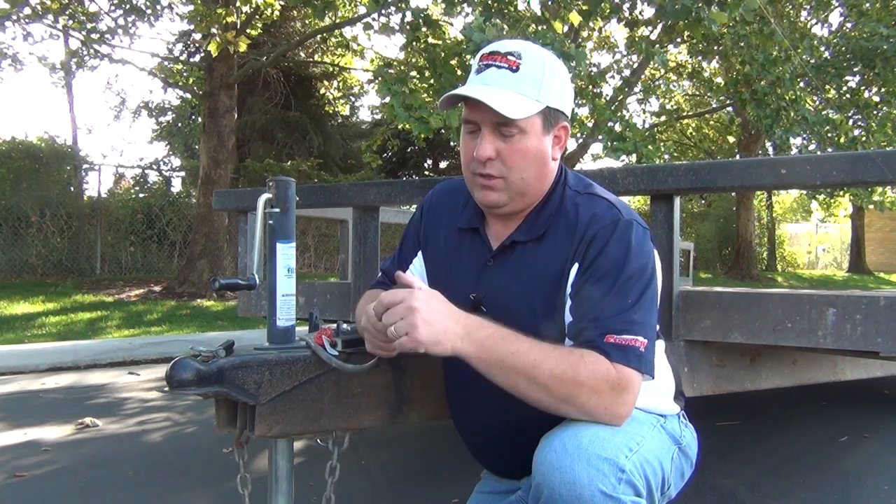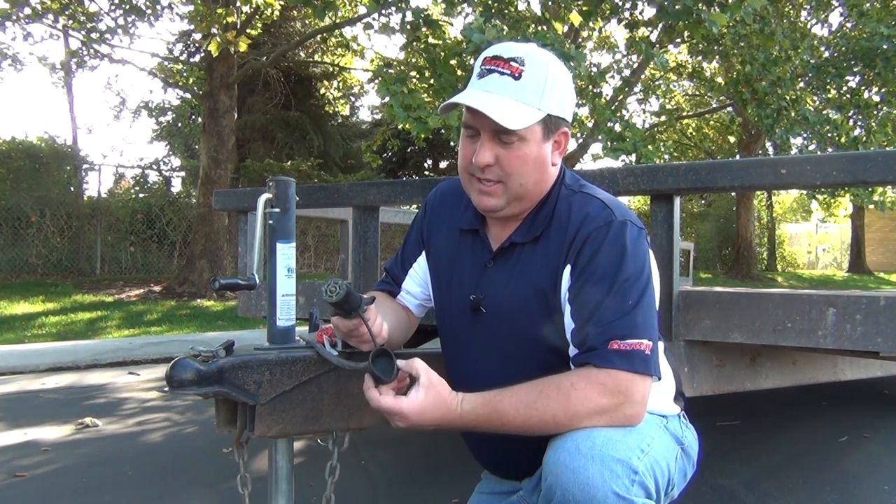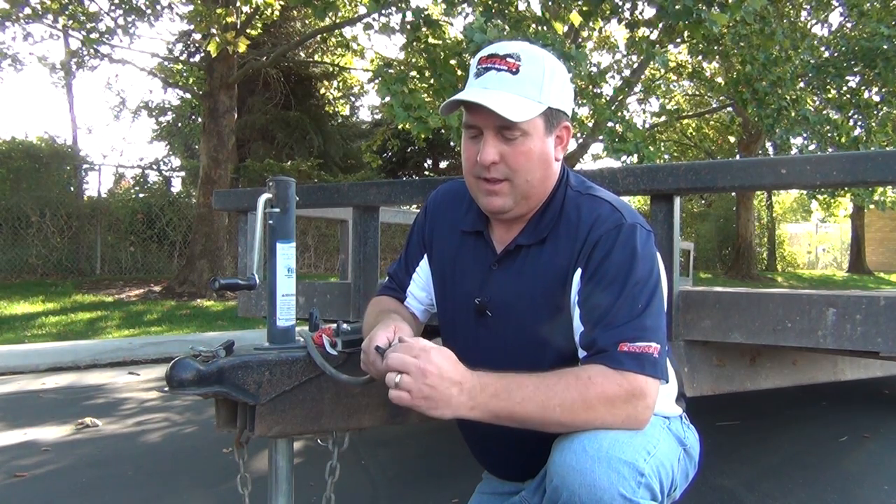So while you're towing, you pull it off and plug that into your truck or your tow vehicle. It stays right there with it, and when you're done, it's right there and ready to put back on. Simple as that.